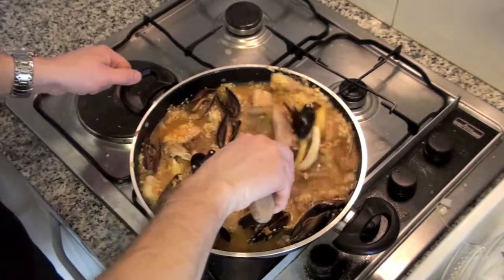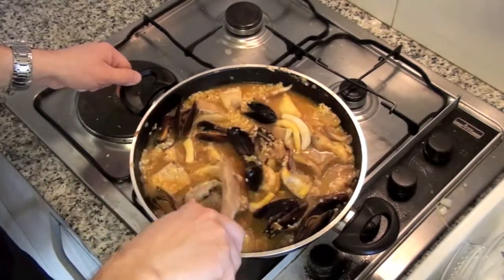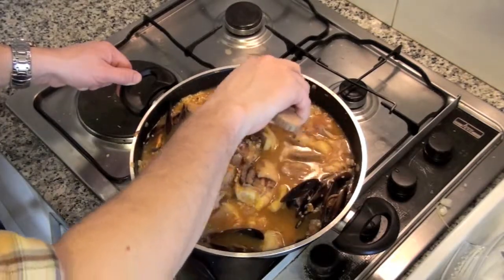You can serve the paella with some lemon so people can squeeze it. Lemon is a nice partner to paella. Hope you like this recipe. See you next time.